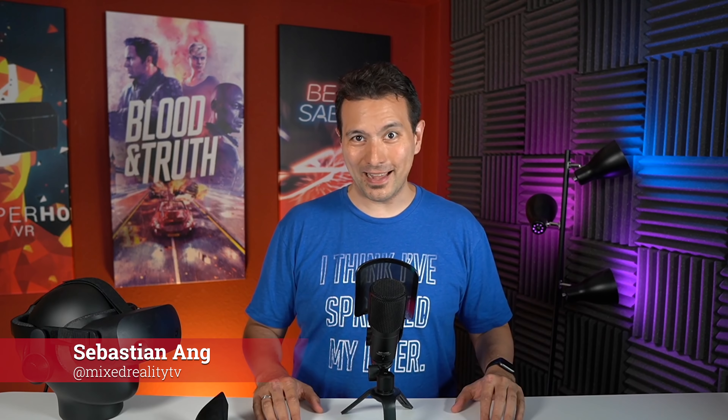Welcome back to MRTV. My name is Sebastian Ang and this channel is all about virtual reality. I'm bringing you unbiased and honest reviews of all the VR headsets, all the VR accessories, and you're getting the latest news. If you want more videos just like this one, absolutely subscribe and click on the bell button so that you don't miss any of my upcoming videos.